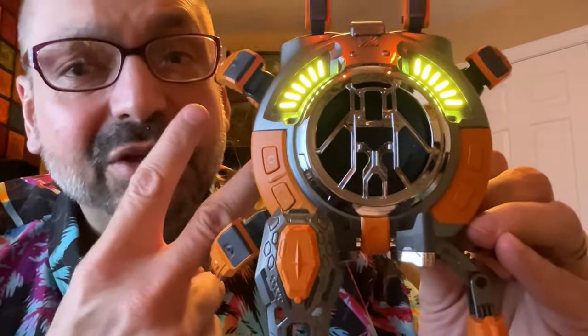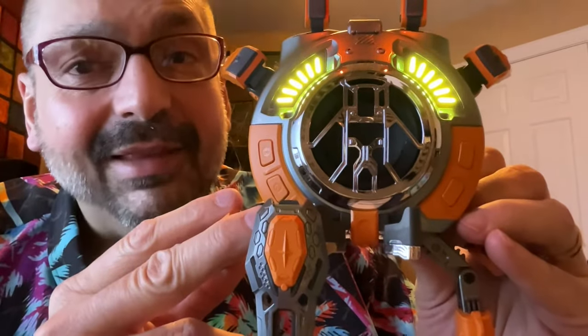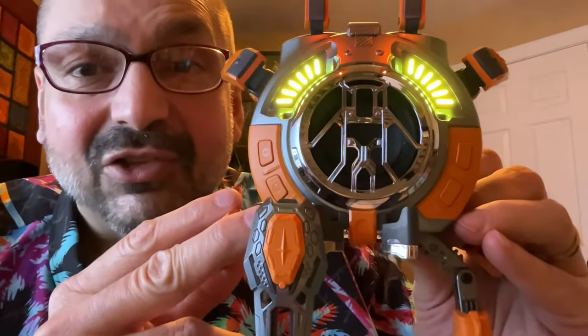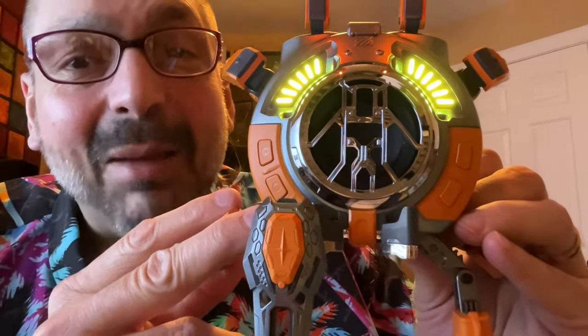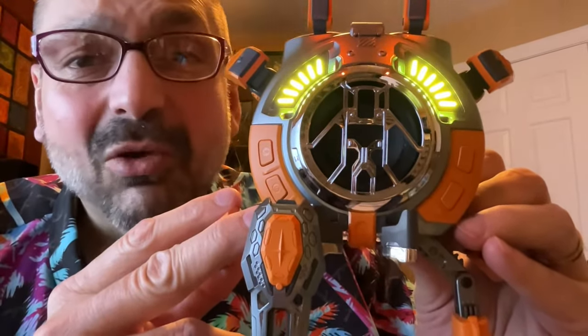Flaw number two: short press, long press. I hate that paradigm. And not only that, but it's for volume change and track selection — the two most common operations, and you have to share buttons for them? That's outrageous.